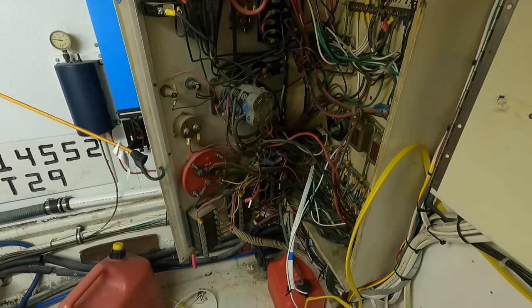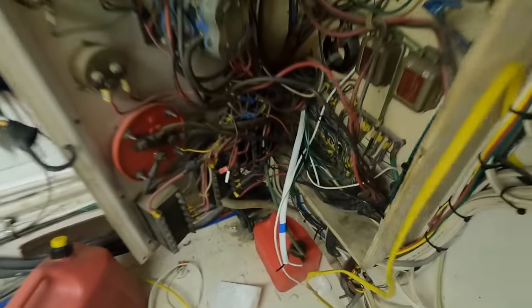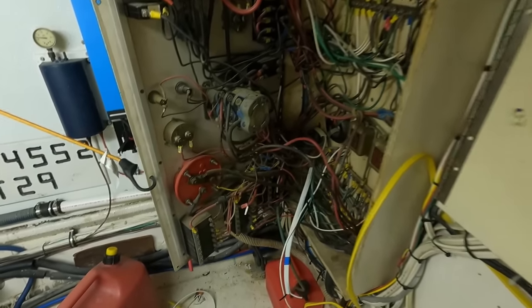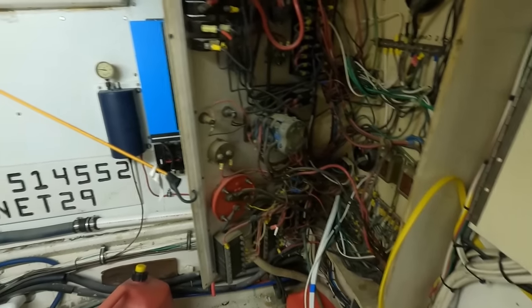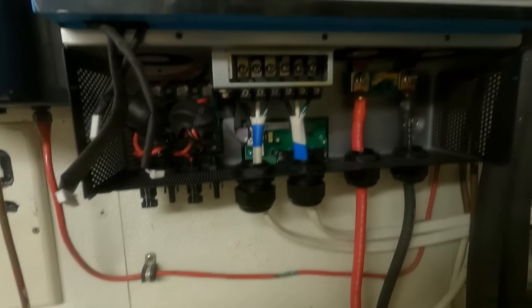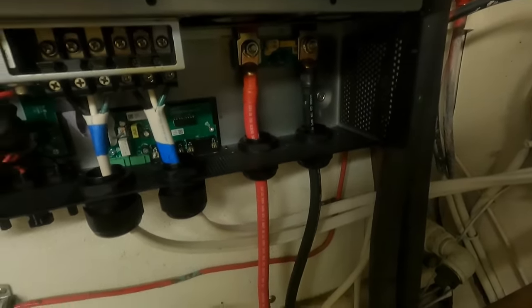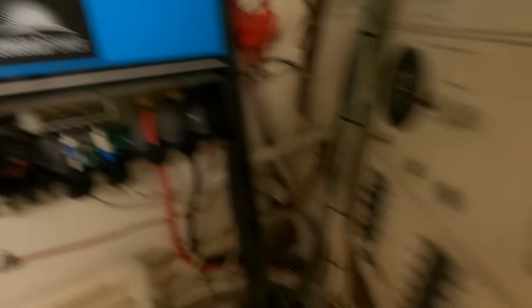I'm going to get it all hooked up for testing, then take it back apart and install thicker gauge wire. Right now I only have 10 gauge, but I want something thicker like the shore power inputs — probably six or four gauge. I have everything connected to the inverter: my input, output running into my panel, and 48 volts coming in from the batteries. Now it's time to put the front panel screen back on and finish some soldering — then it's time for a test run.